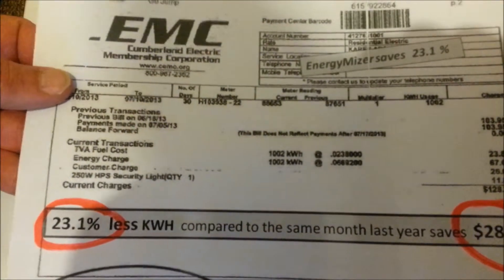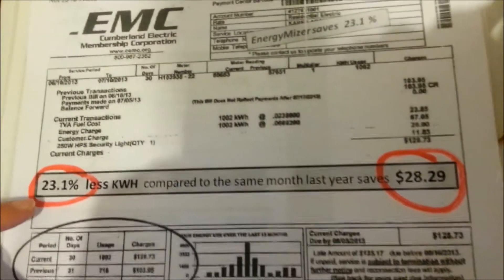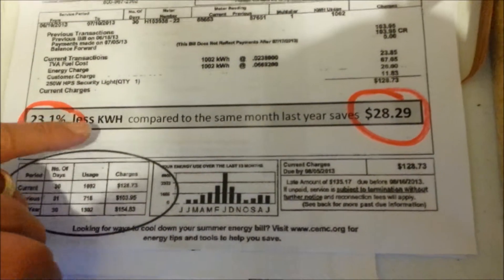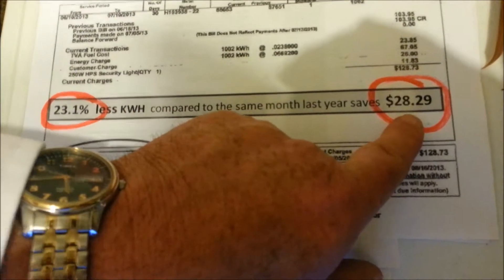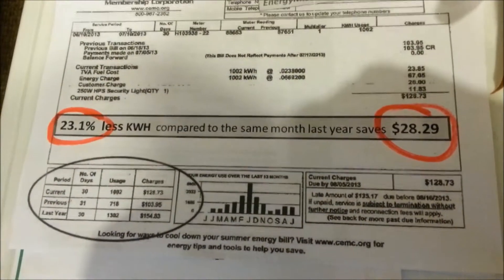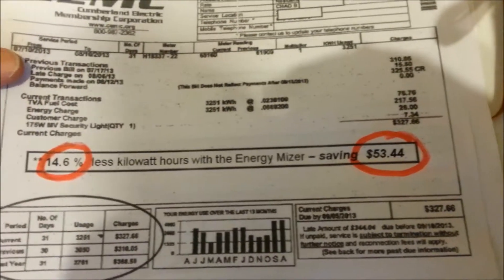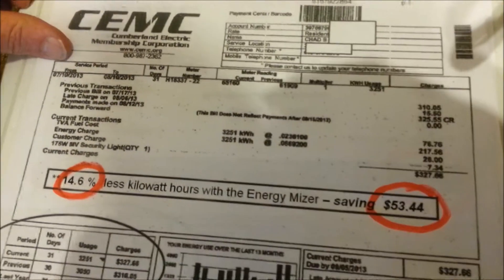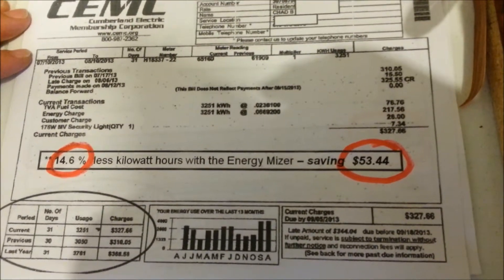Here's a bill from a gentleman down in Tennessee. His first month usage was 23.1% less compared to the same month last year, saving $28.29. He was so impressed that he bought his mother a set of Energy Misers and put them in her house so that she could start saving also.